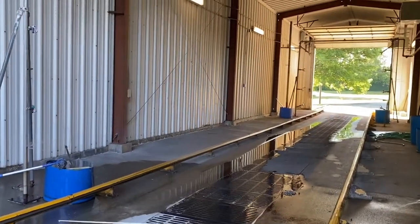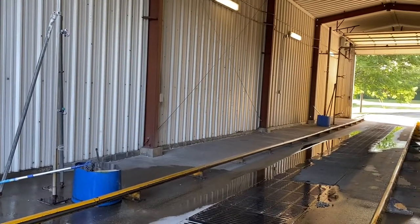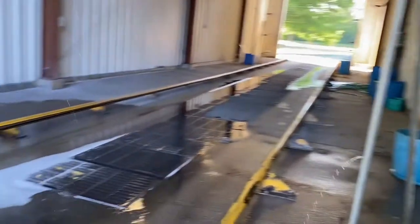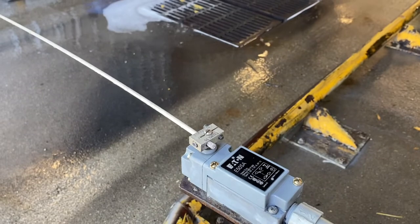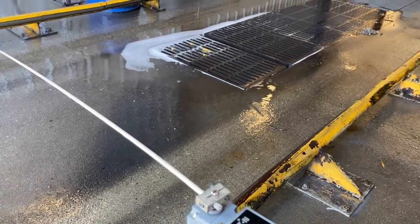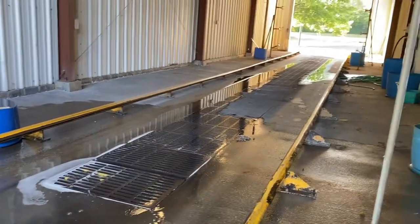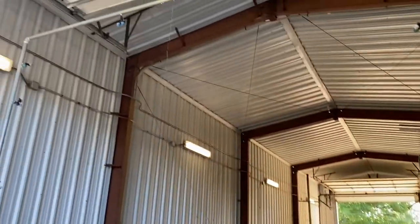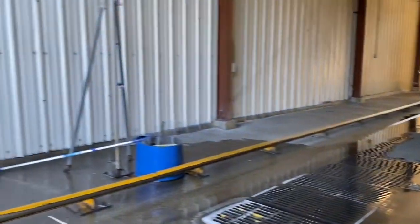Once the first cycle finishes — I don't know if this is controlled by a timer, but it most likely has a timer built in for how long it keeps the pump on to keep the water spraying — it slowly comes to a stop. As you can see, there's still water dripping out of the pipes from up top, but the sprayers themselves have stopped spraying on each side.